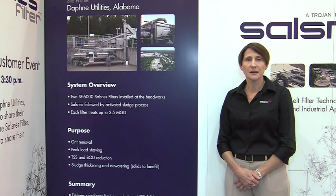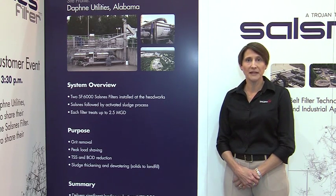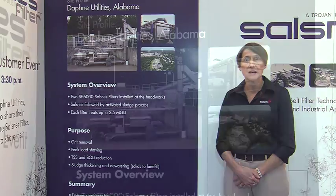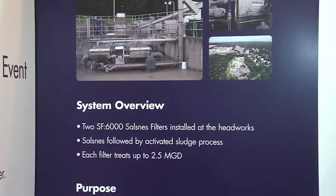One project we're featuring is Daphne Utilities in Alabama, just next to the Mobile River. Their challenge was to manage peak flows that were bringing high influent TSS and BOD to the plant and stressing downstream processes. With two SF6000 Solznis filter units, they were able to shave peak loads by removing 65% of the TSS and 40% of the BOD.